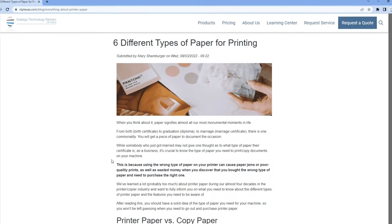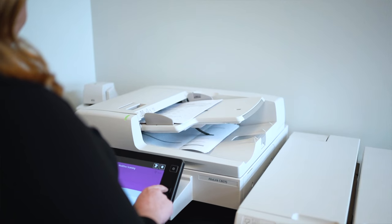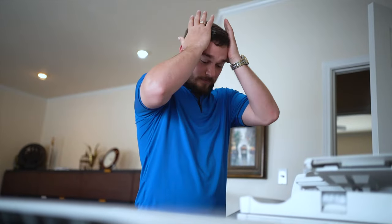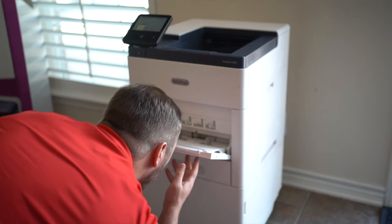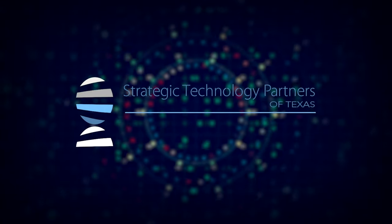Read the blog below to learn more about the features of these six different types of printer paper. Getting the right printer paper for your printer will be far from the most important task that you undertake in your daily workday. However, if you get the wrong kind, it could become an issue that causes both frustration and annoyance, because buying the wrong printer paper can lead to paper jams and wasted money. Thanks for watching.